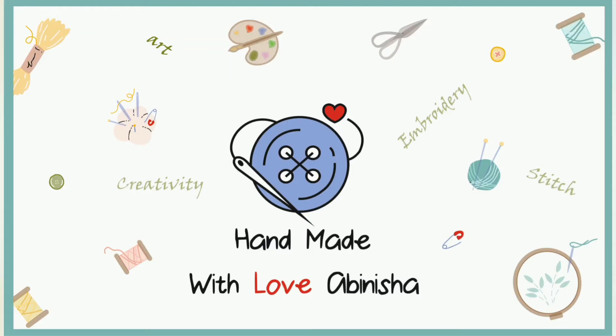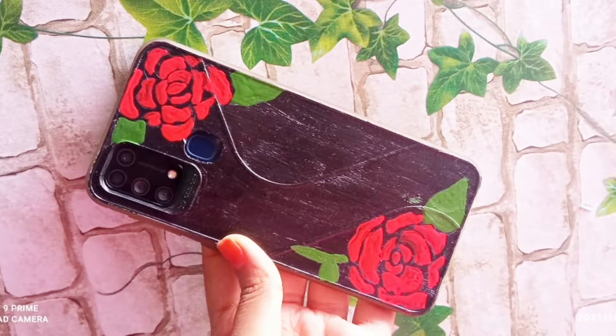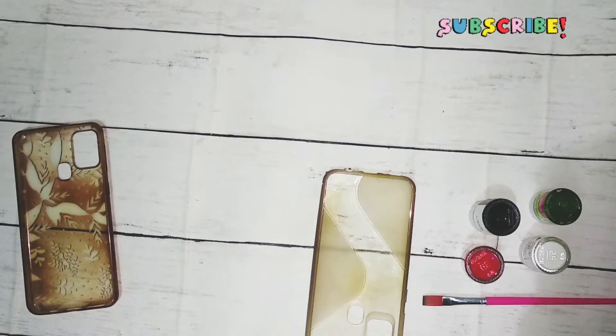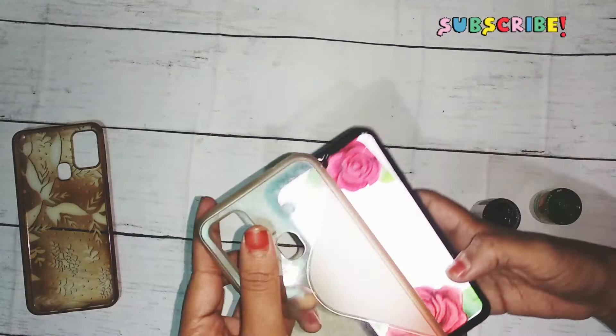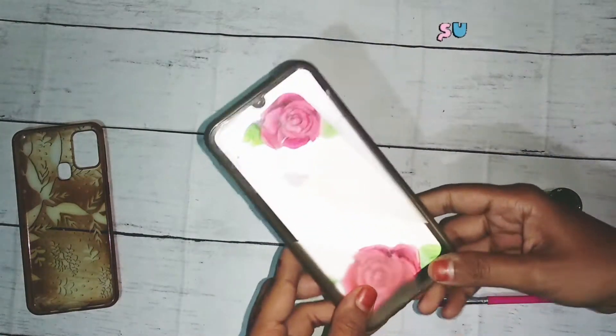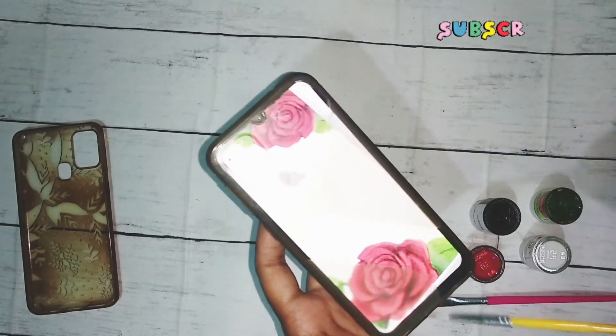Hello friends, welcome to my YouTube channel. If you are here for the first time, please subscribe. This video will be about painting an old mobile case. We are using acrylic paint. We will trace our design and trace our phone to the upper side.